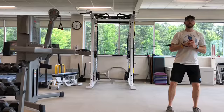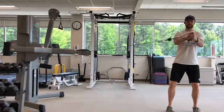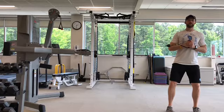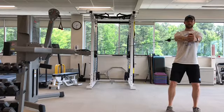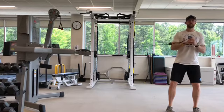Hold the handle at chest level and press the handle straight away from your body, keeping your shoulders pulled back and down. Keep the rest of your body stationary and avoid rotating or twisting through the spine. Return to the starting position under control and repeat the exercise.